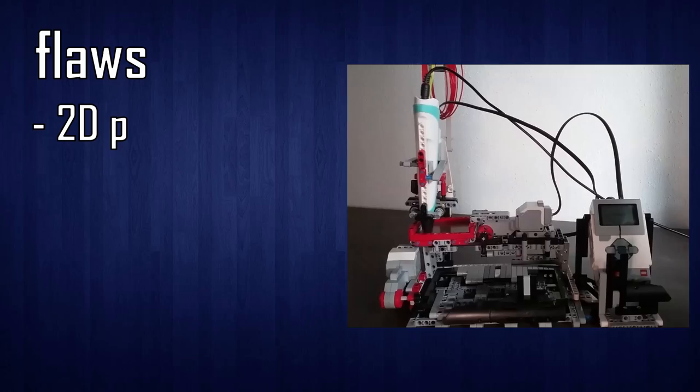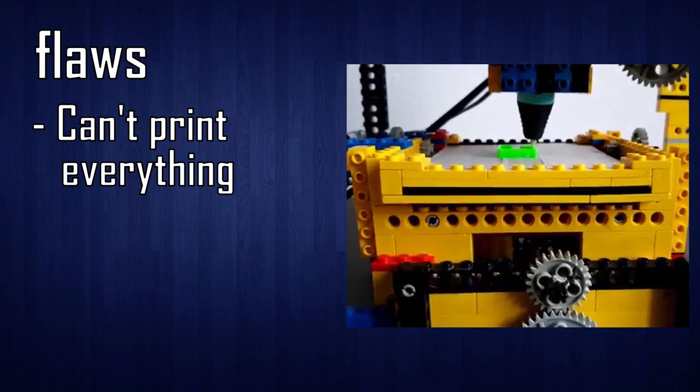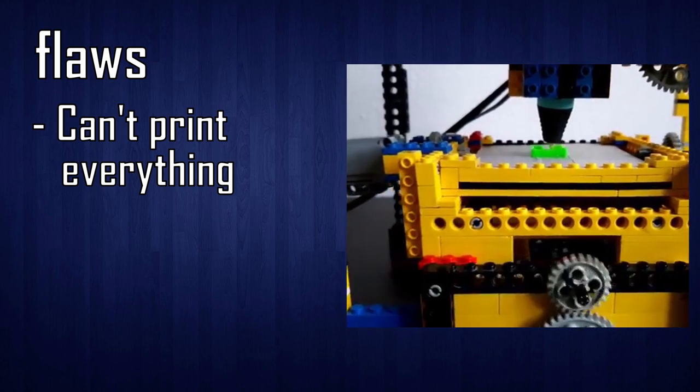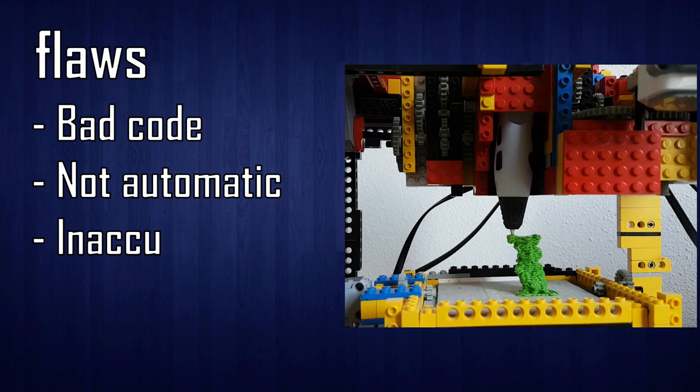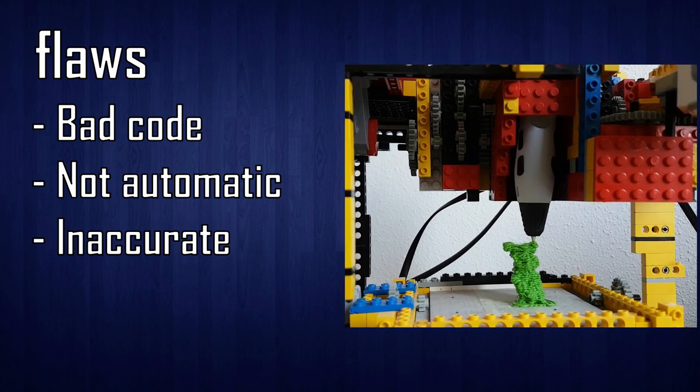For you to understand why I made a 3D printer, you need to go back two years and take a look at the flaws and mistakes I've made. But this was not my first attempt. Attempt 1: not even being a 3D printer, very unstable and inaccurate. Attempt 2: accurate, but I had to program every single movement to print something. Attempt 3: able to print everything, but with a lot of flaws in the code, still having to do a lot of things manually and being very inaccurate. And that brings us to attempt 4.